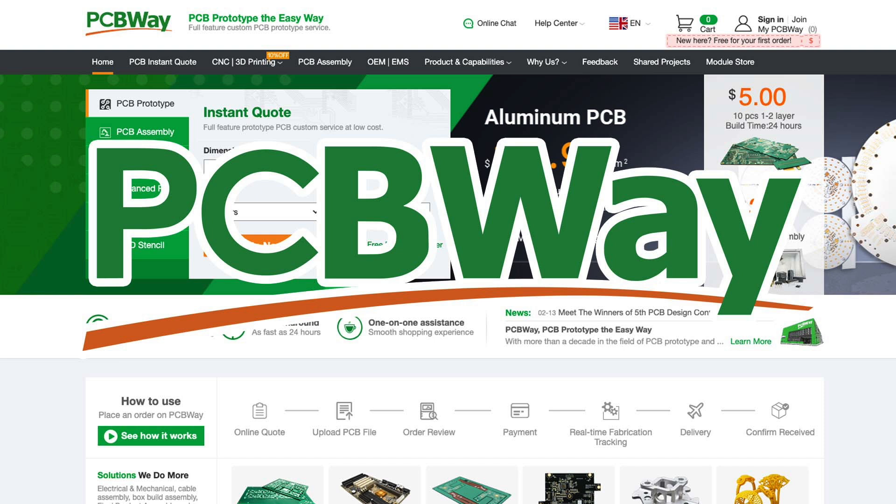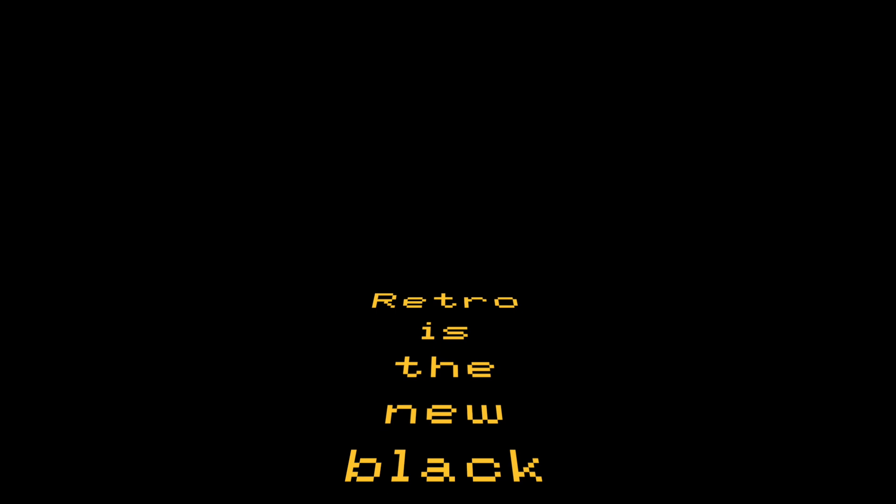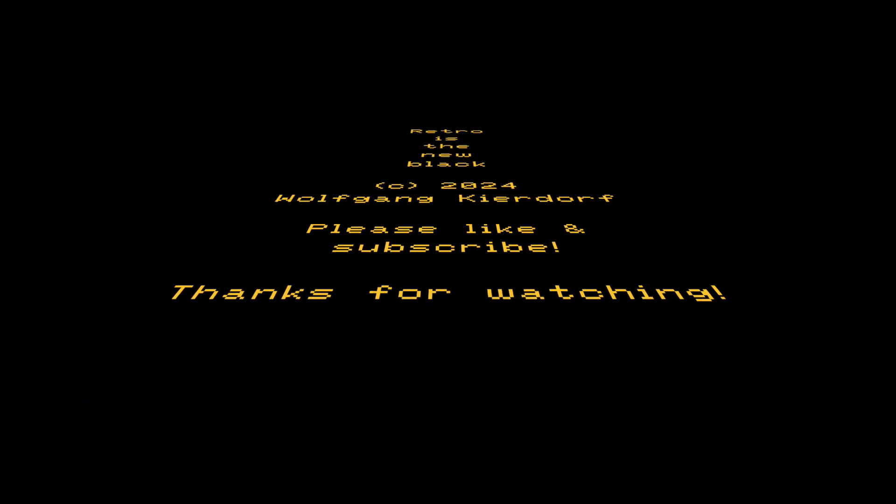Thanks again to PCBWay for sponsoring this video. If you need any PCBs, pre-assembled PCBs, or 3D printing, please use the link in the description below. Thank you for watching — retro is the new black. If you are new to the channel, please like and subscribe. If you liked the video, please share — every like, share, and comment helps a lot. Until next time, bye bye!